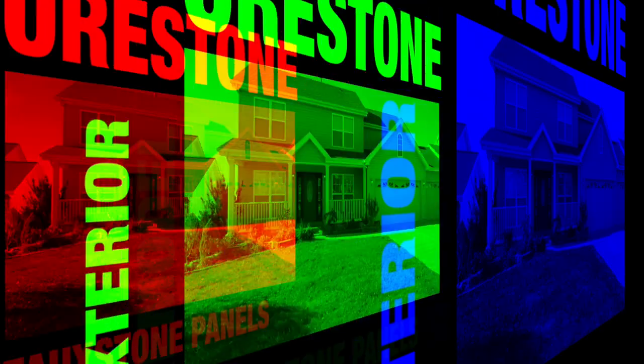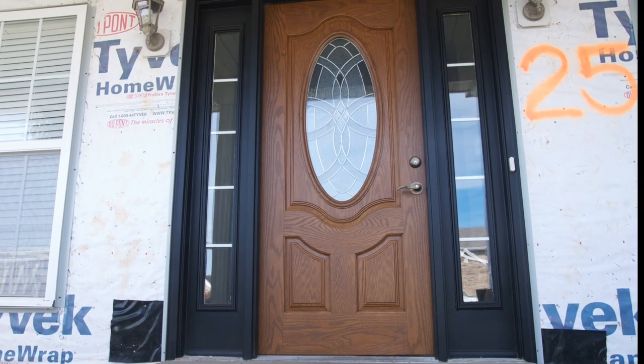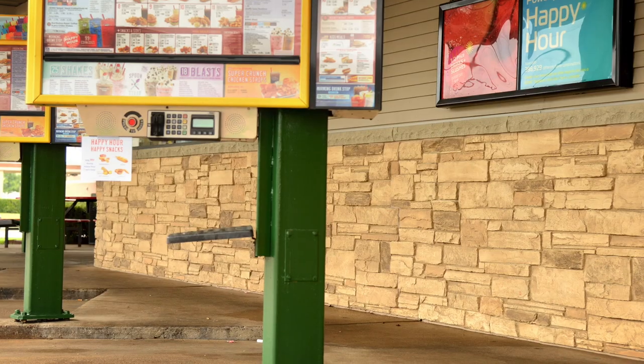Home renovation has never been easier. Now, you can completely transform the look of your home by adding the charm and sophistication of stone without any of the hassle. No masonry, no mess, and no expensive install.